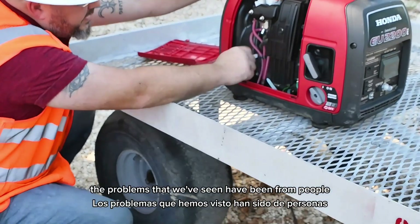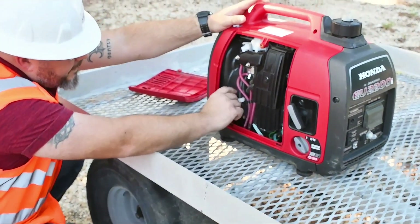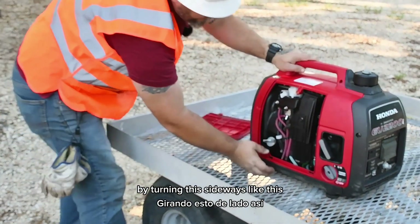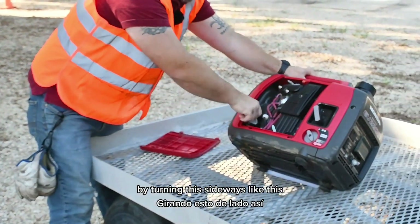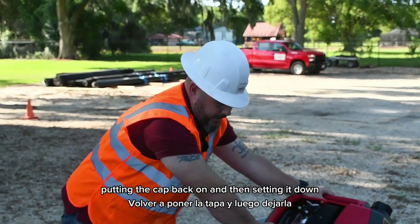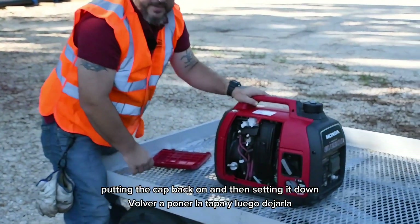The problems that we've seen have been from people trying to fill the oil by turning this sideways, taking the oil cap off, filling it full, putting the cap back on, and then setting it down. That is the easiest way to mess it up.